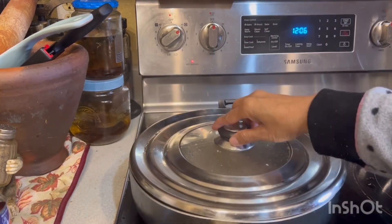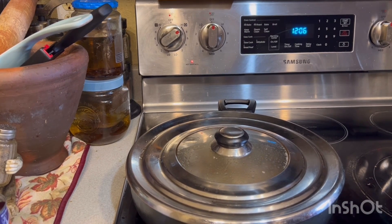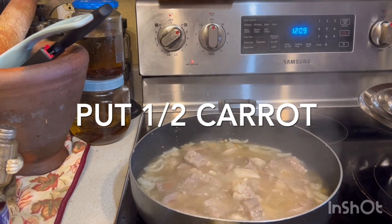Boil them like 20 minutes to 25 minutes. Add the carrots.